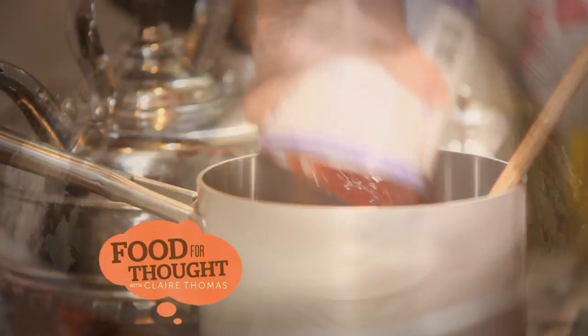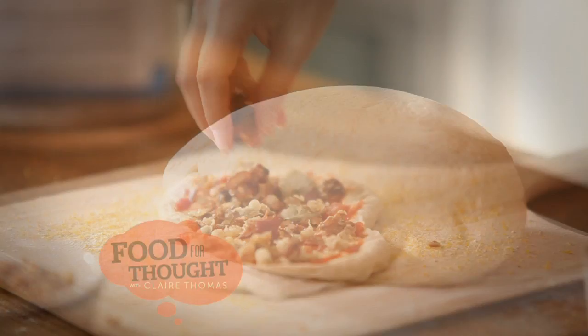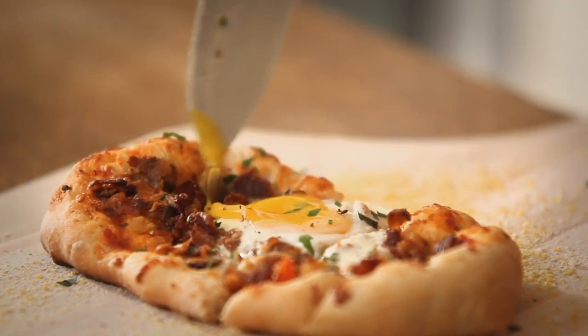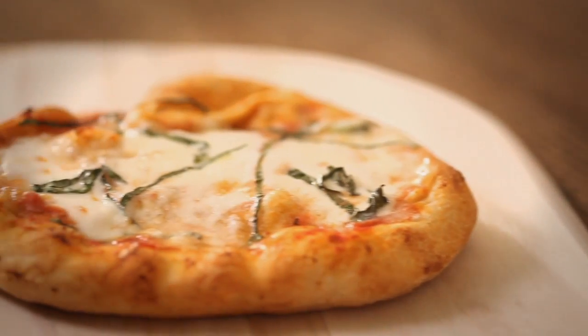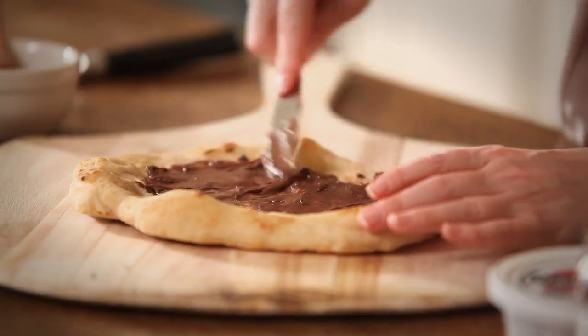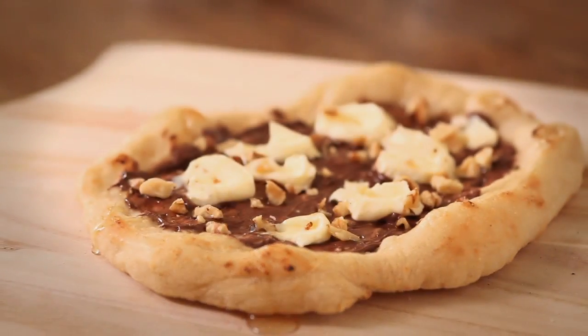Today on Food for Thought, I'm putting together everything I need for a do-it-yourself pizza night. First up, I'm using leftovers to make a delicious breakfast pizza. Then it's onto an Italian classic with a homemade margarita pizza. And to top it all off, I'm making a decadent dessert pizza topped with chocolate hazelnut spread and mascarpone cheese.